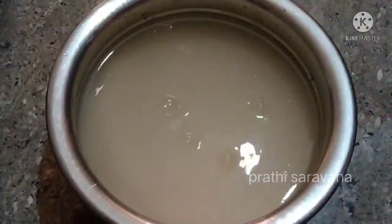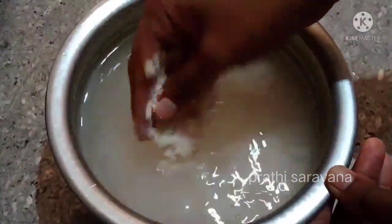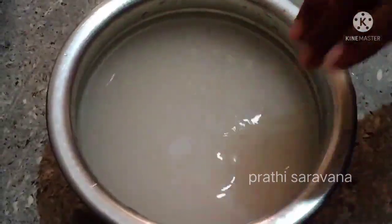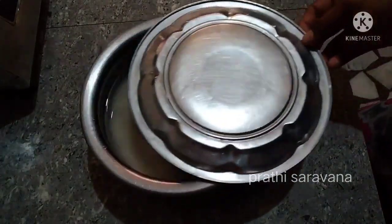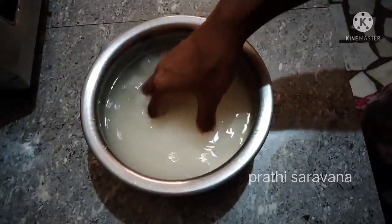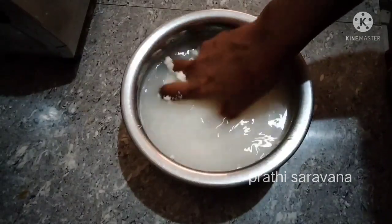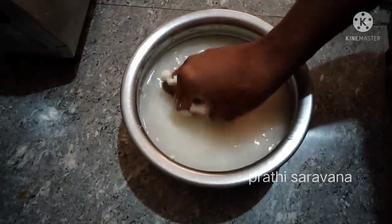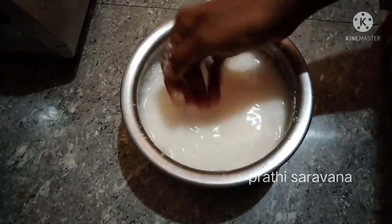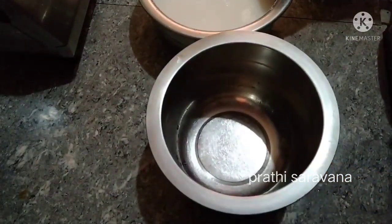I am going to cut the cup and put it in the cup. I am going to take 2 cups and mix it. I will use this cup and pour it in a small pot and cut it in a small pot.